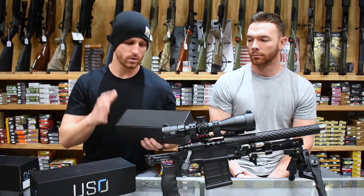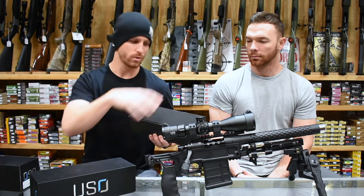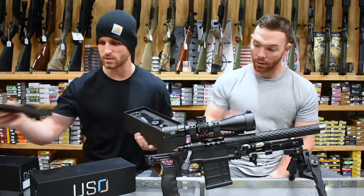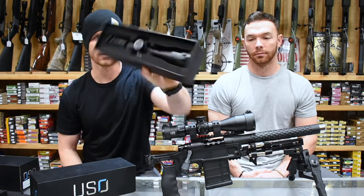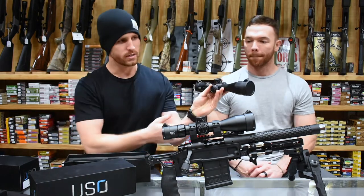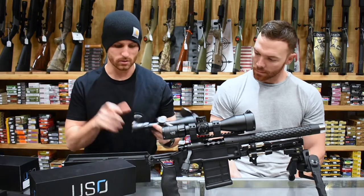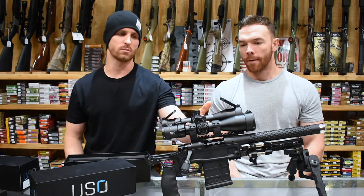Let's get into the scope itself. You're not just going to get some bubble wrap with your scope bouncing around — it's a really nice fitted system. It's custom-cut styrofoam; it fits perfectly in there. On this particular one, it does have the kill flash, which is what we're running on that system — great for cutting down sun and glare — as well as a little flip-up cap in the back.